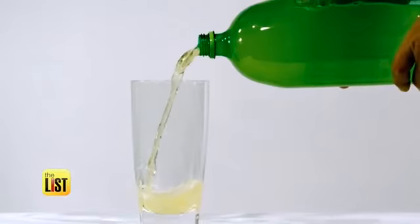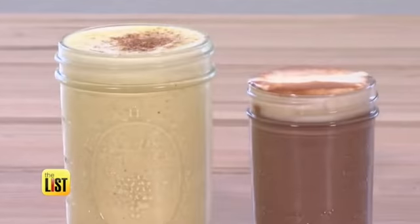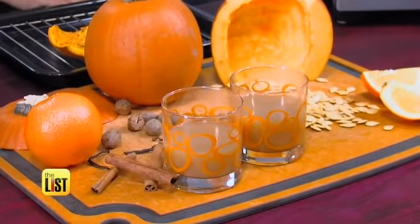Don't settle for a soda during the holidays. It's time for festive drinks — non-alcoholic beverages that will keep the season bright and merry.